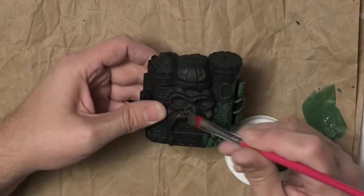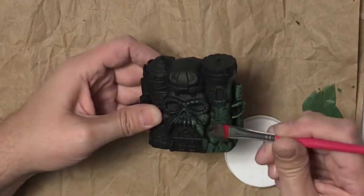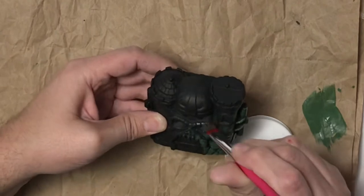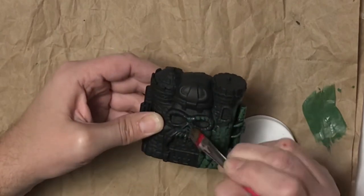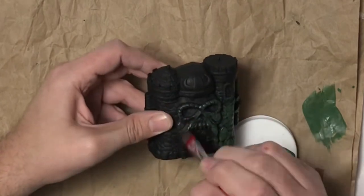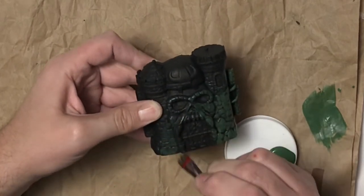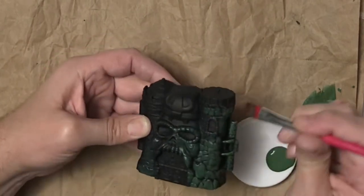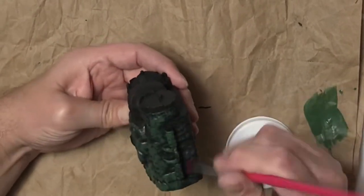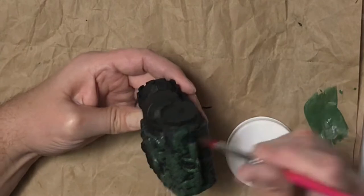I'm going to go over the teeth and the face of the castle. Castle Grayskull is green — it's kind of weird. We'll get this all covered with a nice coat, and then I'm going to mix up some gray and dry brush that over some of the other rocks to give them a different look and more stone texture.